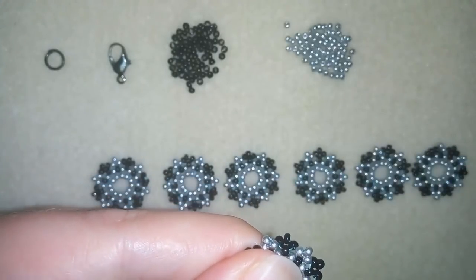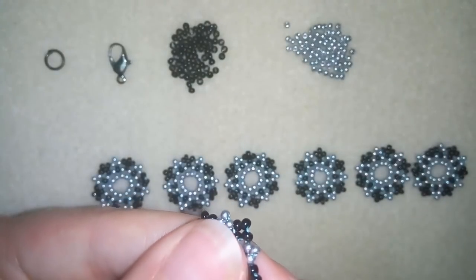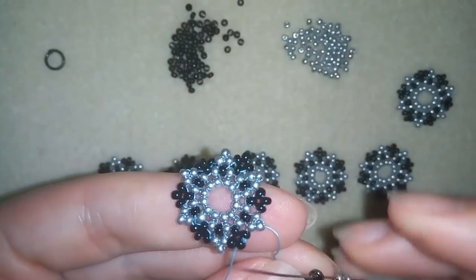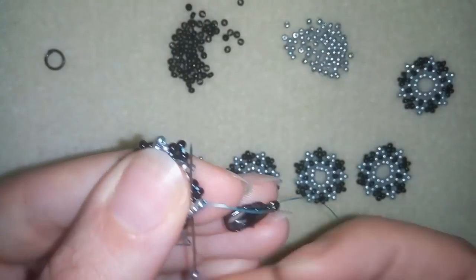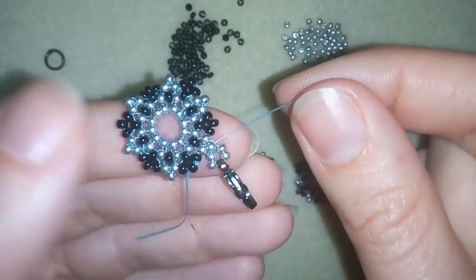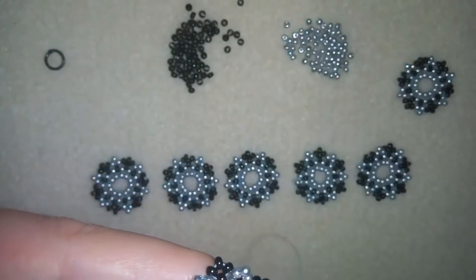Then I'm going through some beads in this direction, going out of the silver bead, taking two silvers, taking my clasp, sliding it down, then taking two more silvers, going through the silver bead and pulling — okay, just like that. Then I'm going to reinforce this joint to make my clasp stay fit and secure.